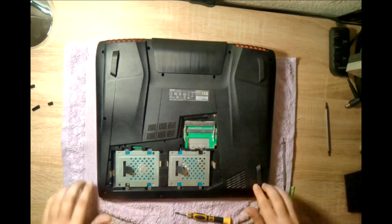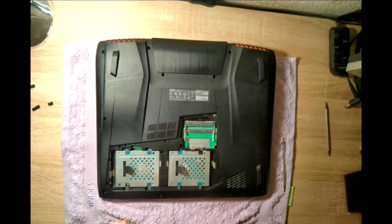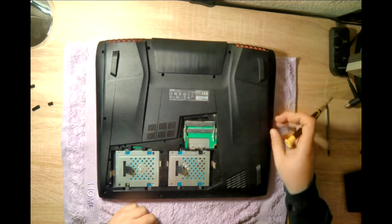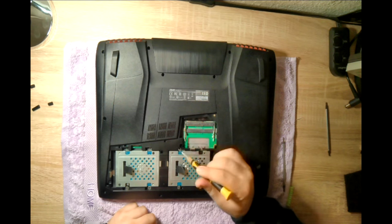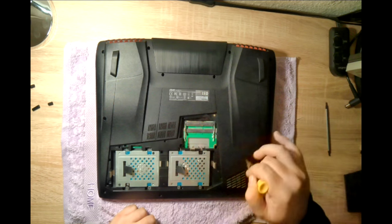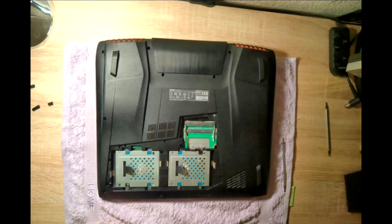Once we've removed all the rubber pads, we can continue with the other bolts. You have to remove this one which holds the CD drive, this, this, this, and all the others which are on the base, on the underside.